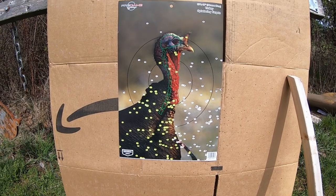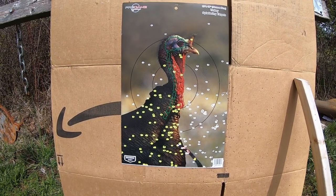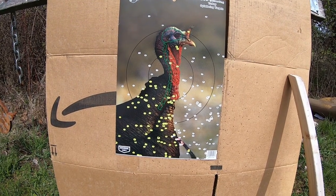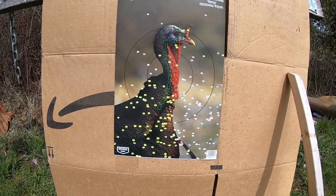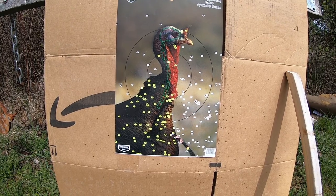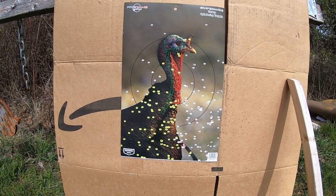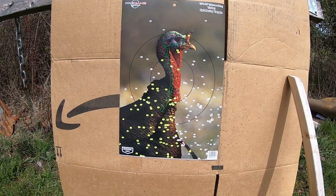A little more gunpowder behind those or something! Man, I love those. Let's go take a look. I think I'll come left just a tad bit more and bring it up, and I think we'll be really good. So I'm going to put another reactive target on and shoot another round and see where we're at.